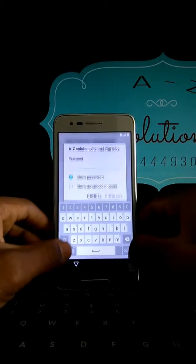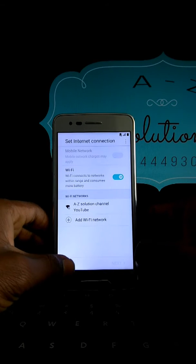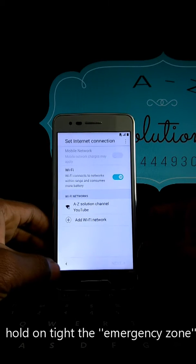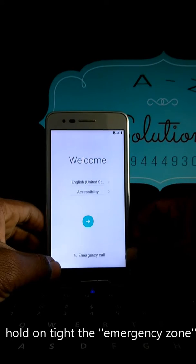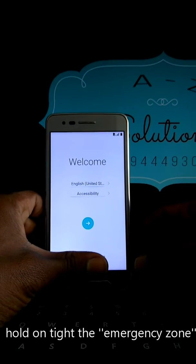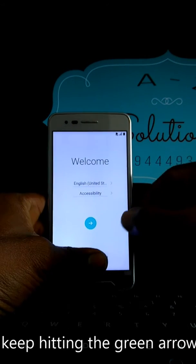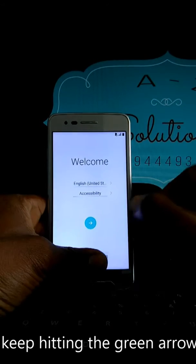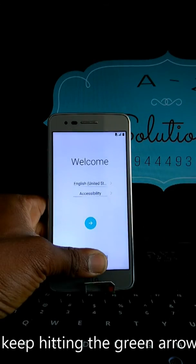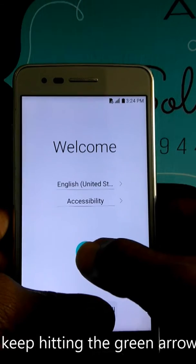As you can see, I don't have any internet connection right now. What you are going to do: you have two things. First, you're going to put your finger on the emergency call like this, and then you are going to keep typing.